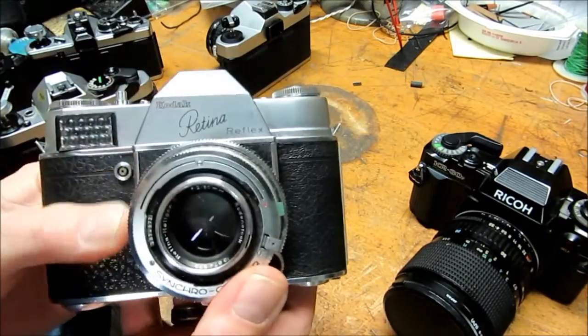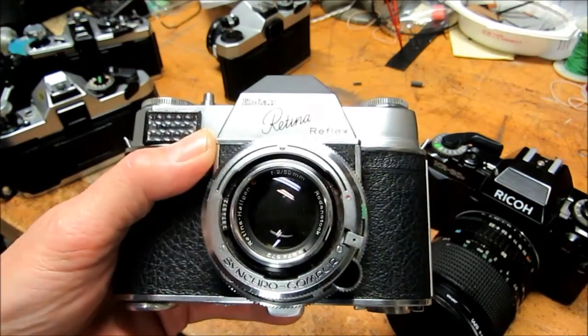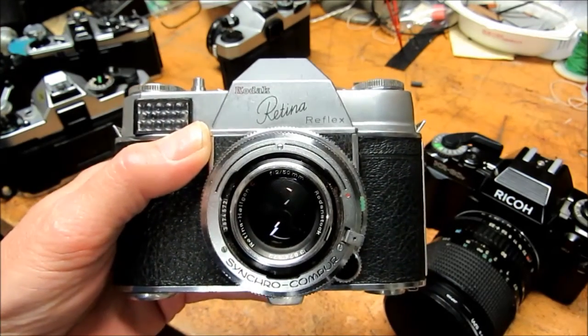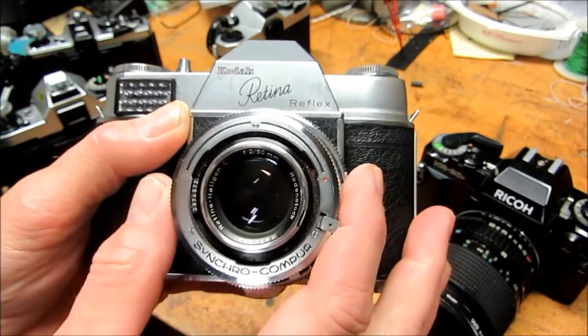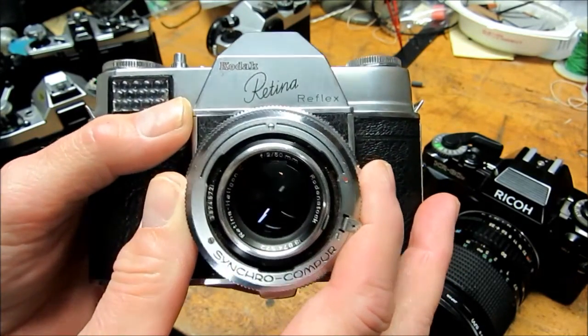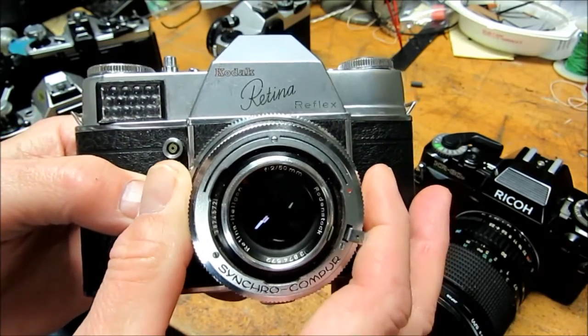Sometimes you'll find something like a Retina here — this is a Retina Reflex. Even though it's a single-lens reflex camera, it really doesn't have a curtain style shutter. The shutter is still built into the lens. It's a bit of a tricky system in the reflex, but it really is not a curtain shutter.